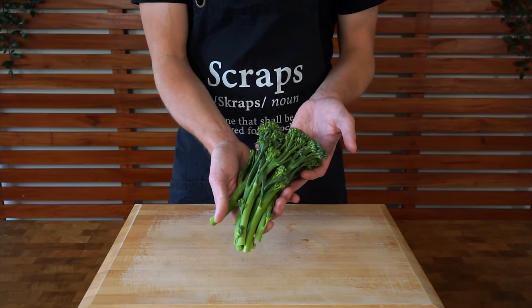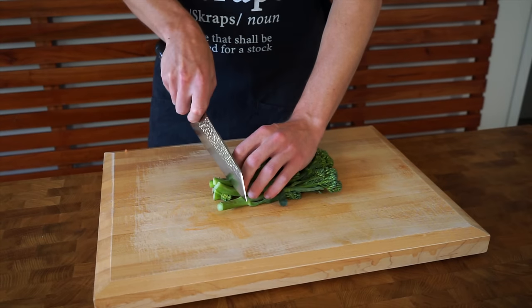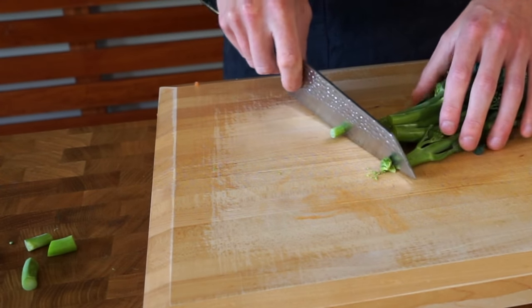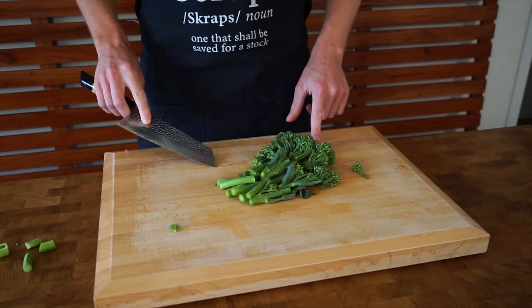Now this right here is one bunch of broccolini — you can use regular broccoli if you wanted to, and this weighs about 300 grams. I'm going to slice off the tips, and then we're going to slice this into strips, cutting them a nice even size so they cook at the same rate.